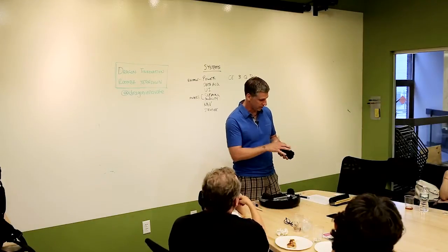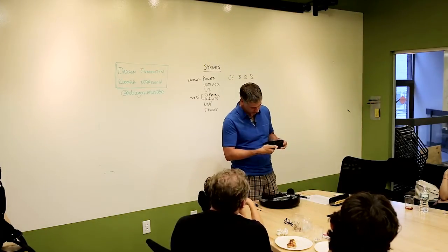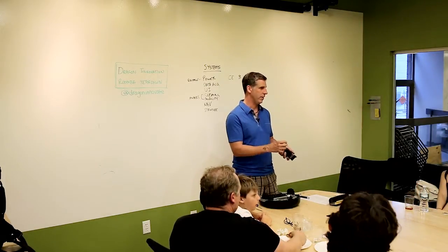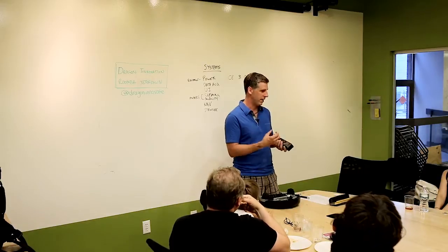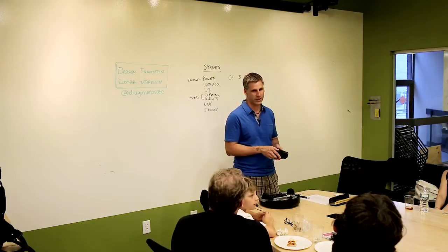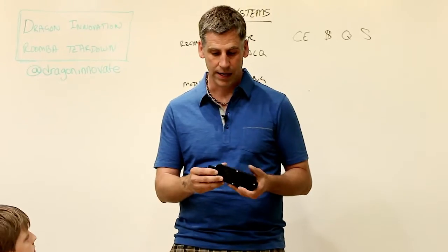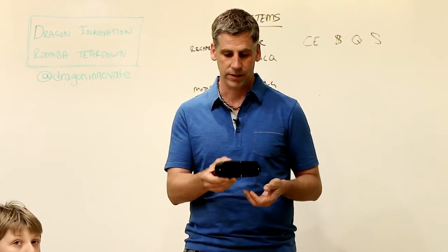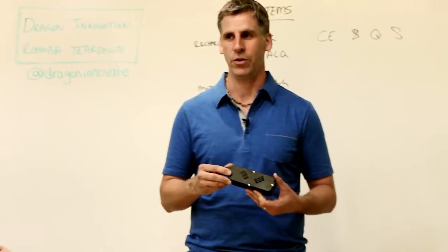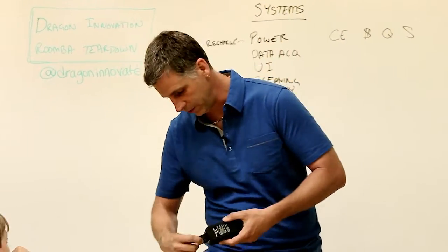The newer batteries use cardboard wrapping instead of plastic shrink wrap - when plastic gets hot it can melt and create a short. Good batteries always use cardboard, which we learned the hard way. With batteries it's really important to have vents, because if one cell spontaneously deconstructs it's going to release a lot of energy quickly. You want to make sure there are no gases that can build up, so there are all sorts of vents in here.